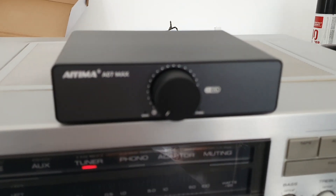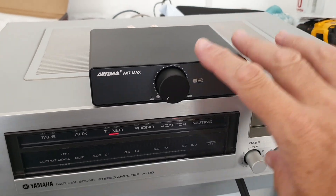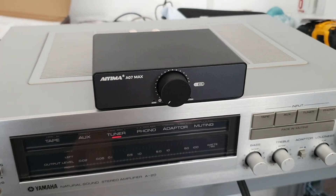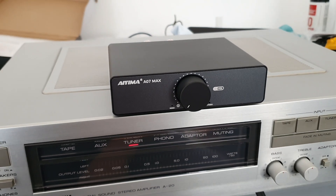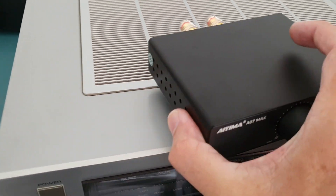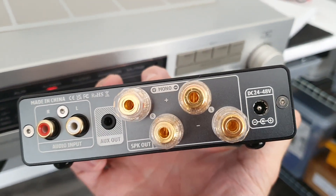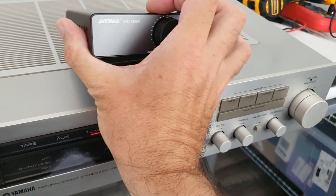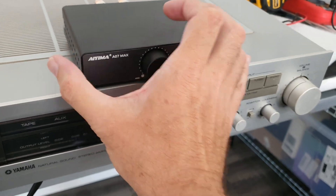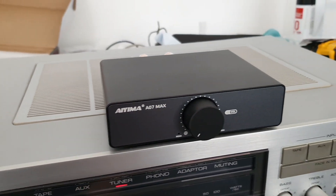If you're thinking of buying one of these Class D amps, they're quite tempting because of the small form factor — they fit well on a desktop and everything. It looks quite alright. This one came with a 32 volt supply from AliExpress. There's nothing wrong with it or anything, it's not faulty.